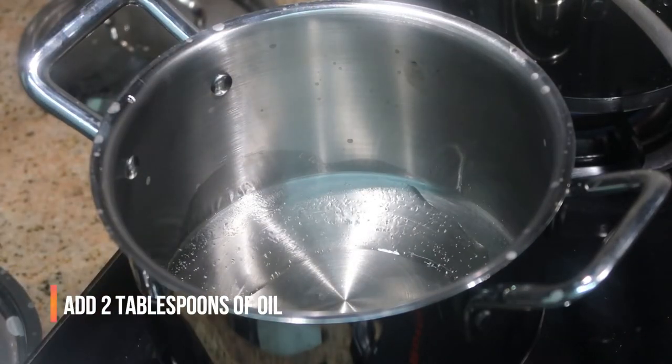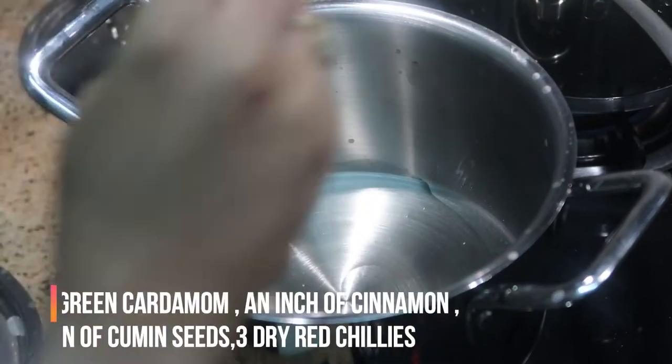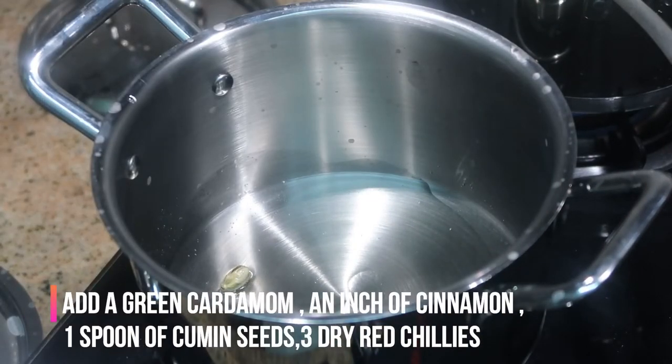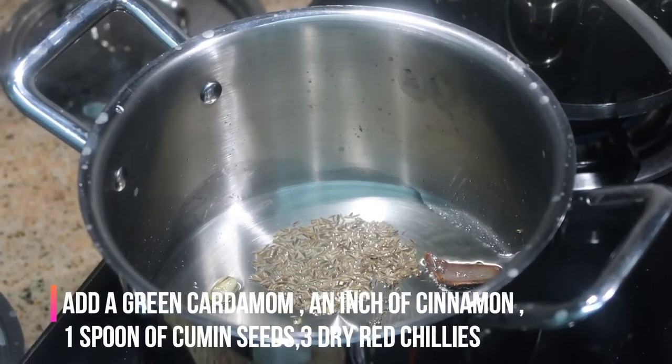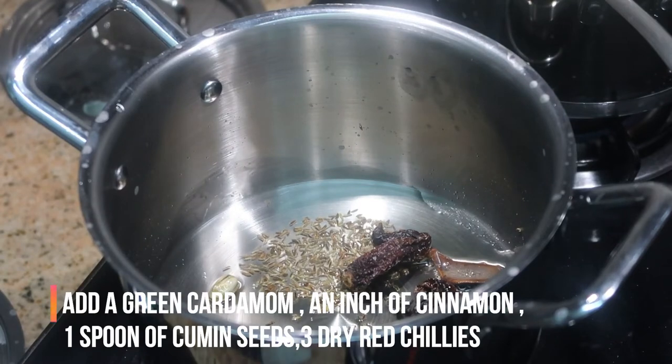Let's get started with the cooking. In this pot I'm adding about two tablespoons of oil. This cookware is from Vinod Cookware — it's a steel cookware I recently purchased and I'm very satisfied with it. You can check the description box for the link. In the oil I'm going to add a green cardamom, an inch of cinnamon, and one spoon of cumin seeds.